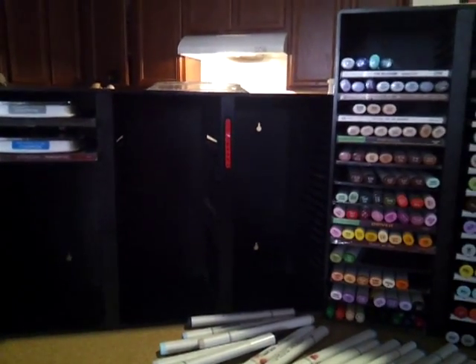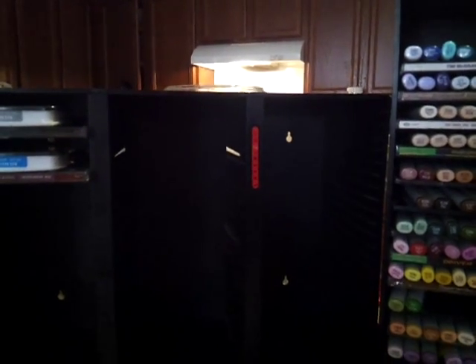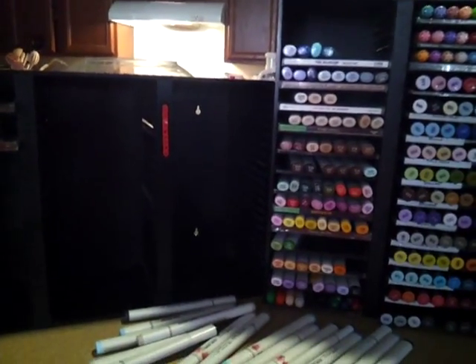Alrighty everybody, hope this helps somebody. Like I said, this is how I set mine up and I hope it helps somebody else. You can also use it for your ink storage as well. Have a great day — hope that helps you and thanks for watching.